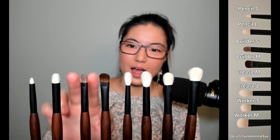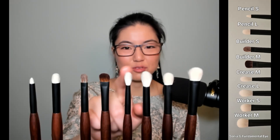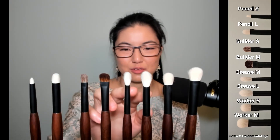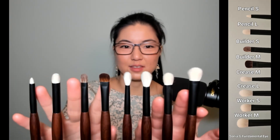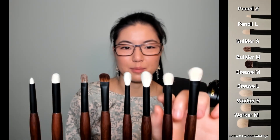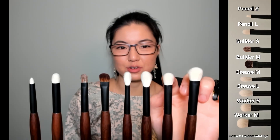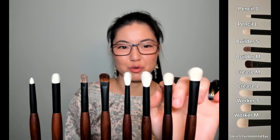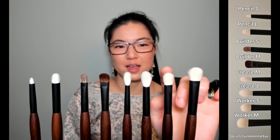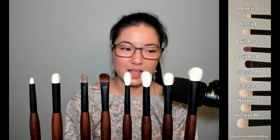Even though the dyed brushes are dyed, I did use them with cream products and they handle them fine. The fluffier ones I didn't try with creams as they probably wouldn't handle it as well. But the rest all handle cream products fine — Worker M is good for spreading primer around or tinted primer. Builder M handled a cream-to-powder dual chrome eyeshadow beautifully for a one-and-done look. And those are my thoughts on the individual brushes.